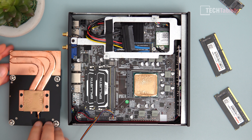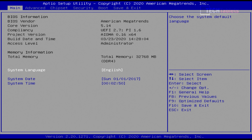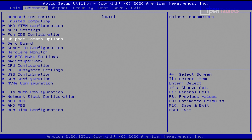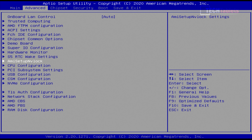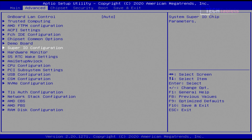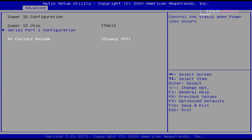Jumping into the BIOS, there are a lot of options here. I recommend not messing with things if you're unfamiliar, but the good news is you can remove the BIOS battery to reset if you run into problems. There are almost every setting you'd want, apart from CPU overclocking, which is not supported by the A320 chipset. Under CPU configuration there are some tweaking options, and in the super IO configuration you can enable automatic boot-on-power-restore.